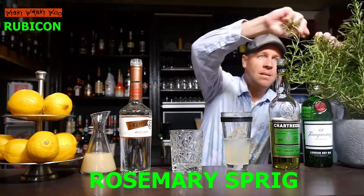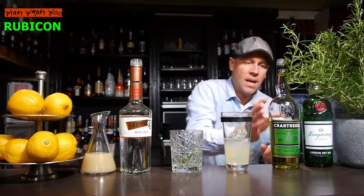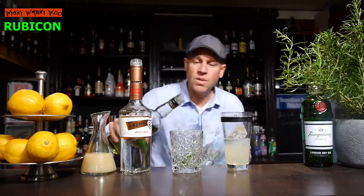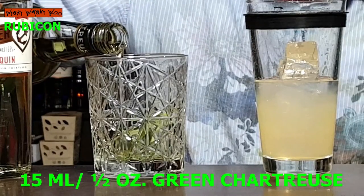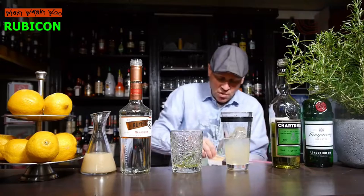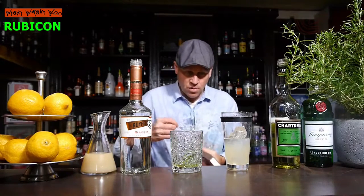Then I add 15 milliliters of Chartreuse green — Chartreuse green, not Chartreuse yellow. Here are my 15 milliliters, and then I light the Chartreuse and the rosemary sprig.